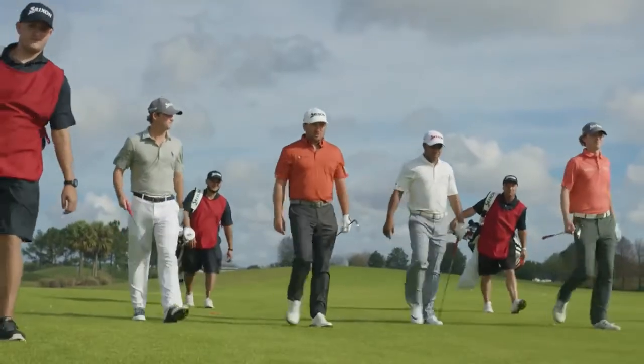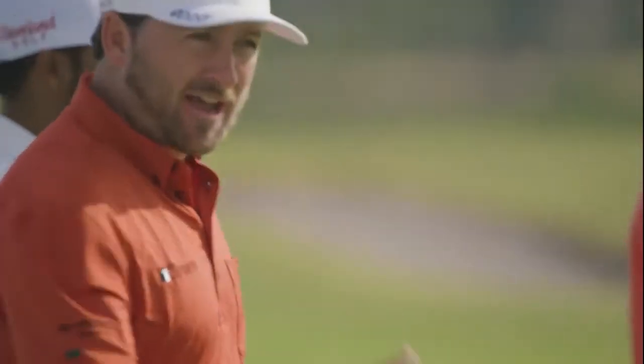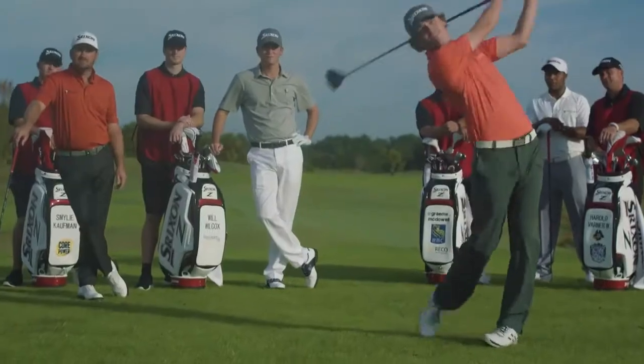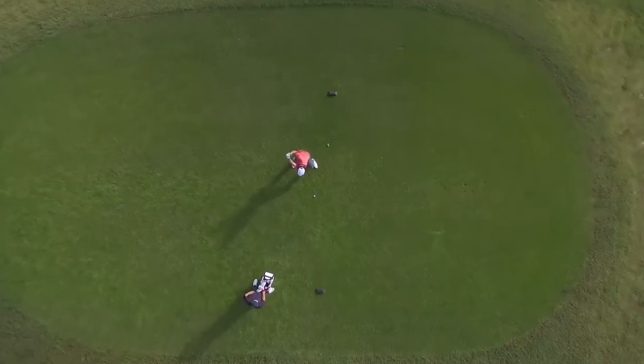This ball is so stable in the wind — it just holds its line so much better than everything else. When we have hard crosswinds, we're not having to manipulate the golf ball as much as we used to. This golf ball allows us to take more dead aim, use less shape, and be able to keep more distance on the ball.